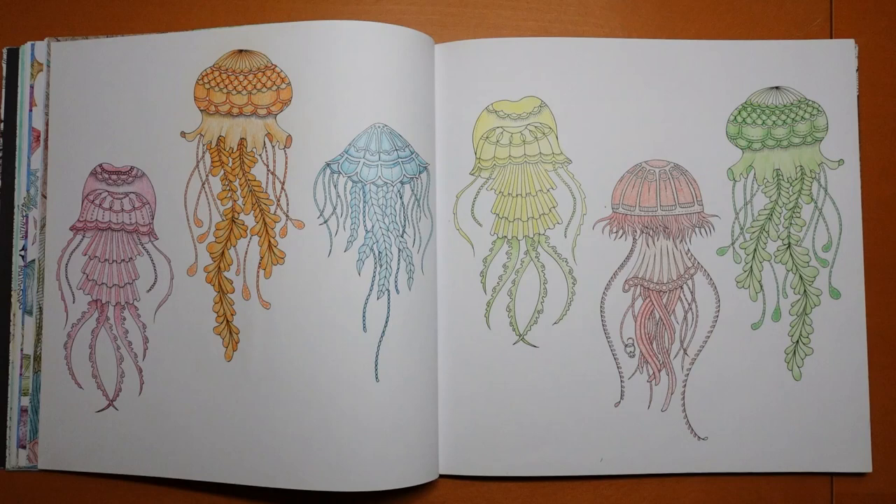So the jellyfish are quite plain and simple — just a different colour for each one, which was rather fun and didn't take too long to do.